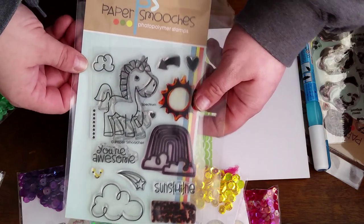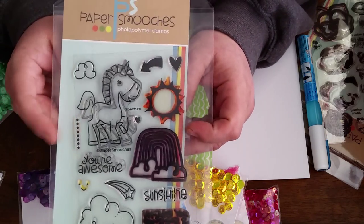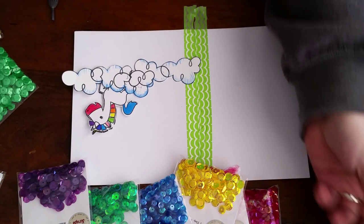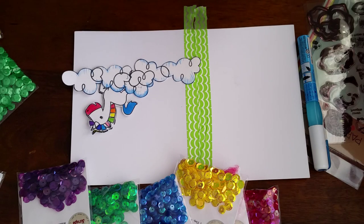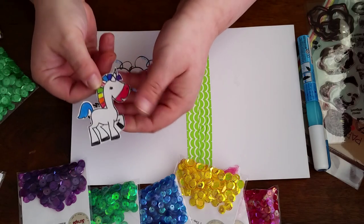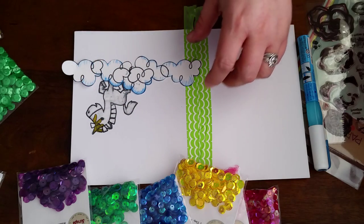Hi everyone, this is Charity from Scrap Fair. I'm using my absolute favorite stamp set today by Paper Smooches. This is called Spectrum. It came out last year, and if you watch my Instagram, you've kind of seen my original card fail, but here's just where I was playing with my Spectrum stamps and kind of getting an idea of what to do with the card.